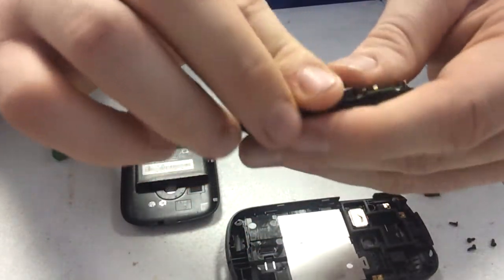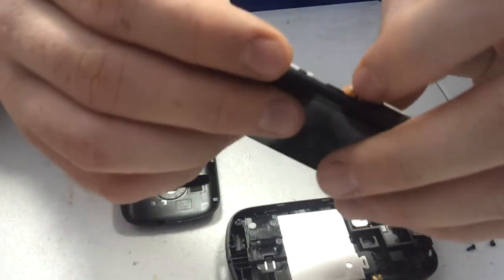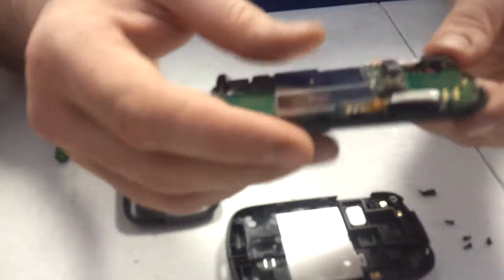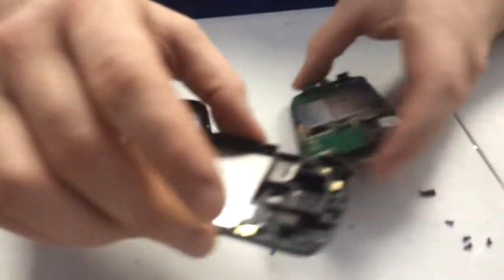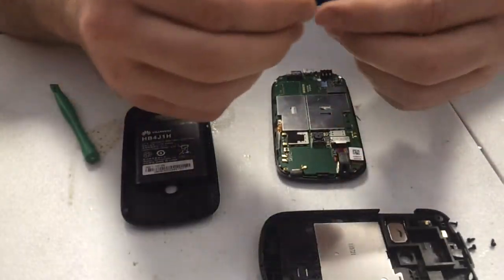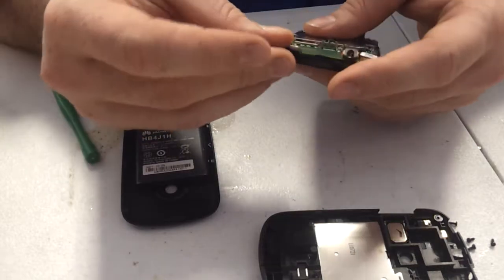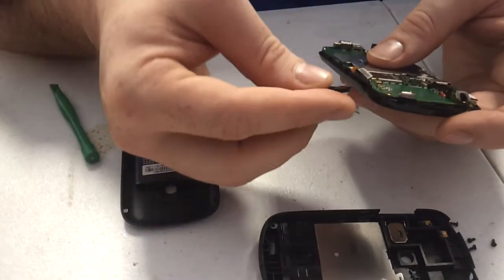Make sure the volume buttons are laying flat against that piece of metal there — it should just stick there on its own. Place the buttons where they belong: power button at the top, volume on the side.